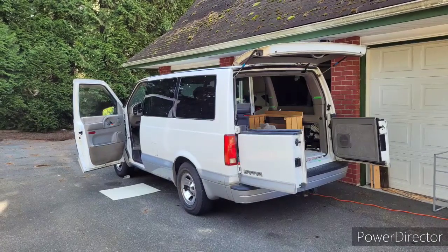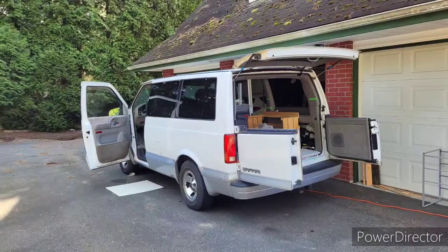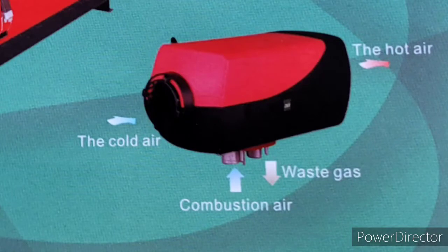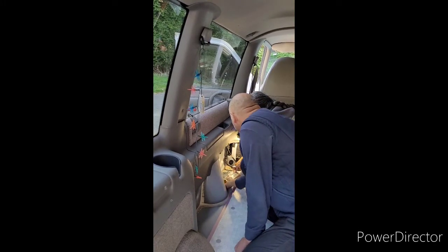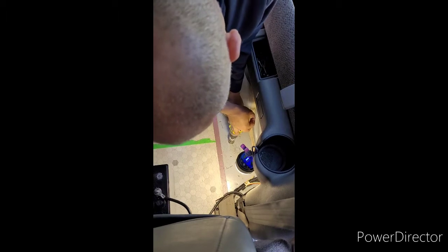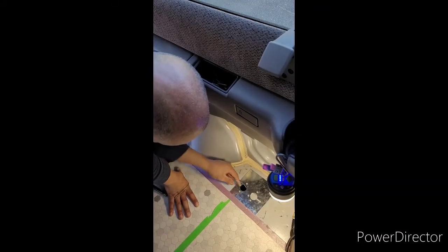Hi everyone, sorry it's been a while since you've seen a video from us, but that's all changing. Today we're going to do a quick 5 kilowatt Chinese diesel heater install into Charlotte's van. Charlotte is a 60-year-old solo female van dweller with disabilities, and we're going to try to do a couple more videos on her van. Once the hole is done, there's no going back.